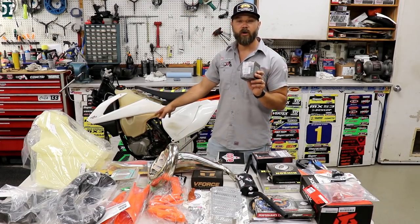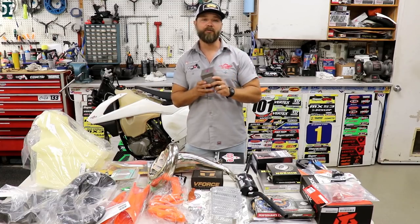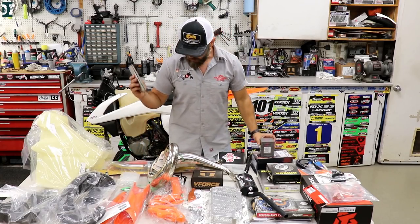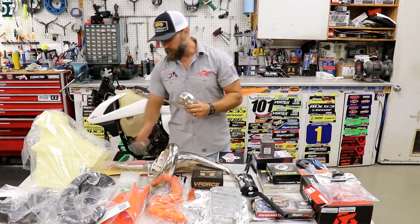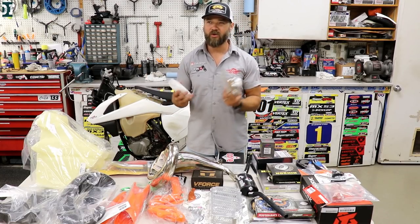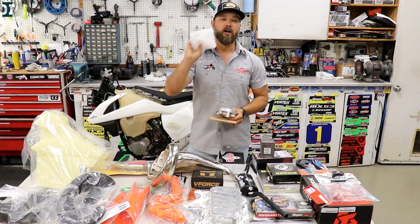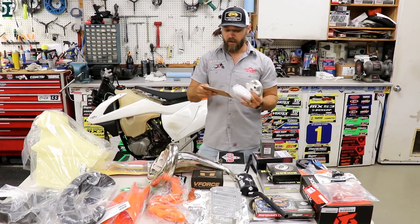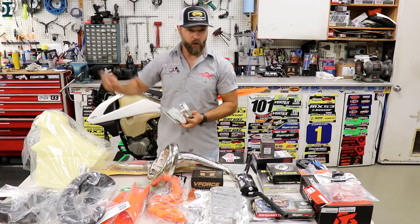We have a Vertex piston for our top end — we're gonna work on that in the next video. Brett at Power Pros cleaned the power valve and honed the cylinder, so the cylinder is ready to be installed. We also have the RK Tech head. This bike had an RK Tech head before, but the insert was for sea level and I ride at 4,000 to 6,000 feet. So we reached out to RK Tech and got a new insert for the head and also a thicker gasket — the insert comes with the squish already set for that extra thick gasket.